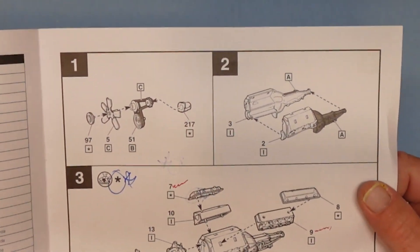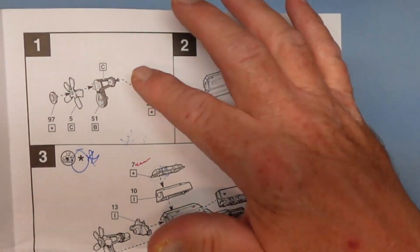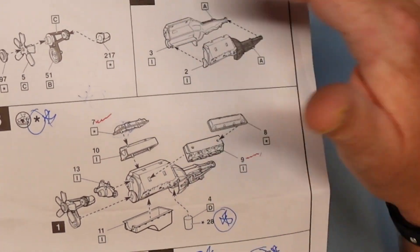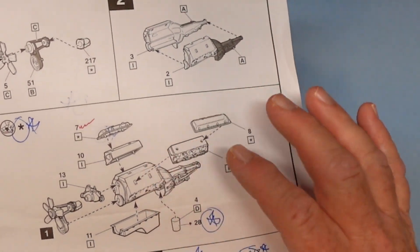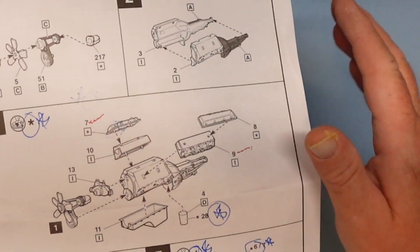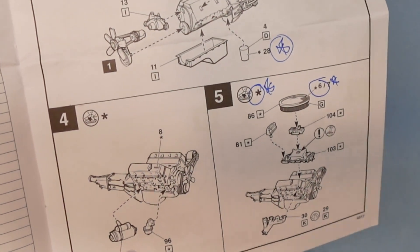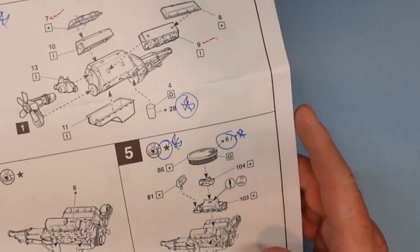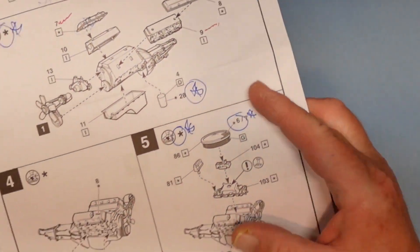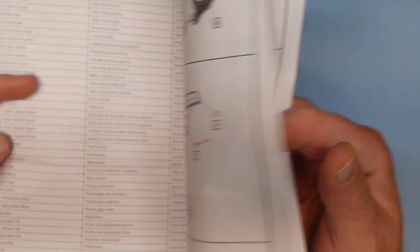It starts out with the engine assembly: fan belts, fan, alternator, putting the engine block halves together, then adding the heads, valve covers, oil pan, oil filter, water pump, then finishing up with the starter, fuel filter, carburetor, air cleaner, and exhaust sides.